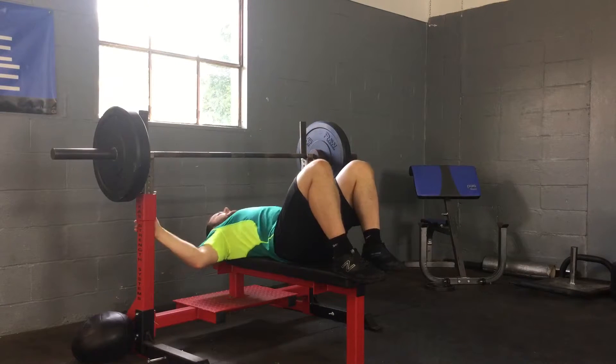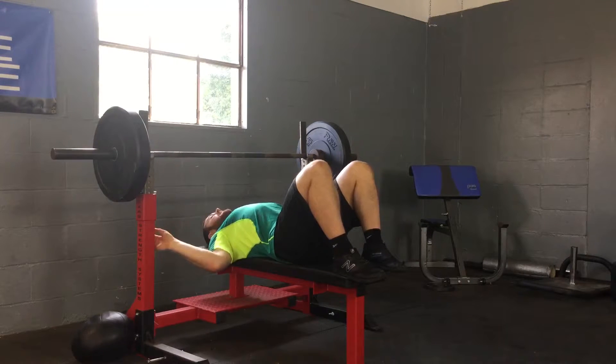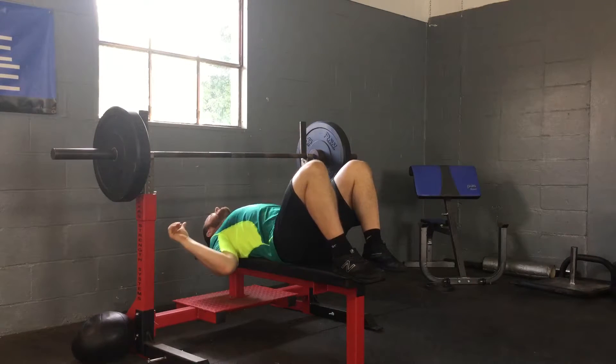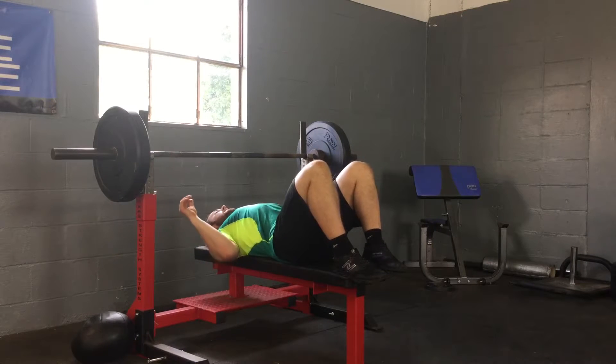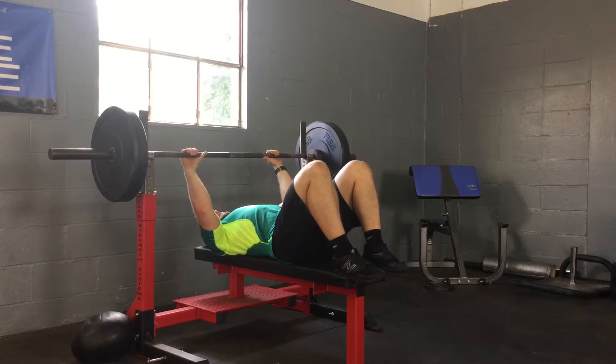Then I push my arms into these holes, which retracts my scapula back — I pinch my shoulder blades together as close as I can get them. I put my hands on the bar a thumb width away from the inner ring, make sure to squeeze the bar tight, keep the forearm muscles active, and keep the wrist straight like I'm punching straight through the bar.